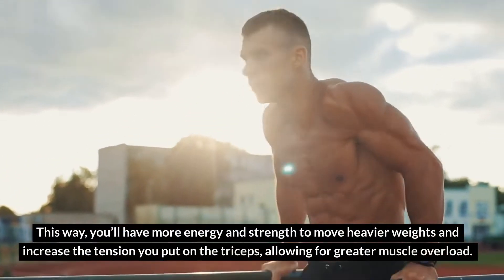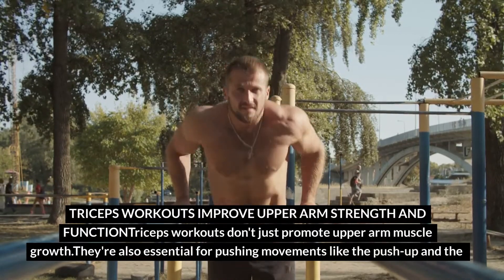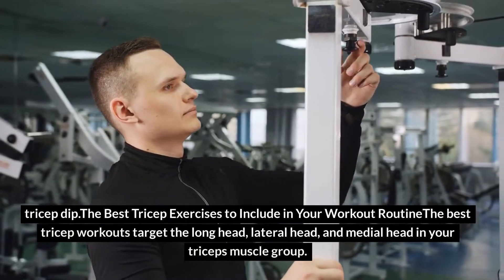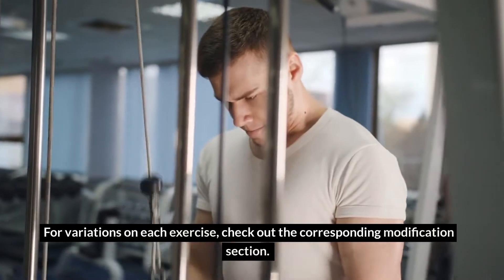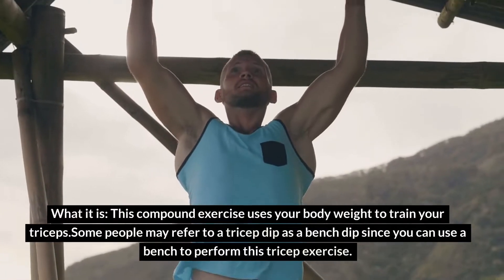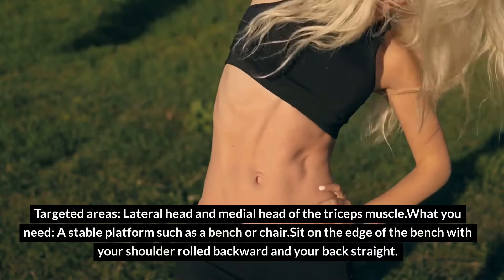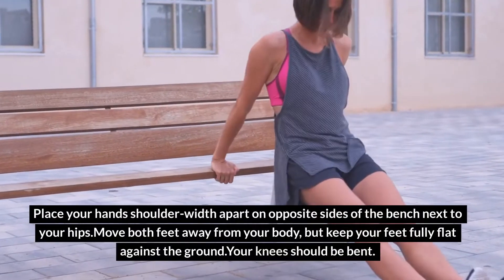Exercise 1: Bench Dip. Targeted areas: lateral head and medial head of the triceps muscle. What you need: a stable platform such as a bench or chair. Sit on the edge of the bench with your shoulders rolled backward and your back straight. Place your hands shoulder-width apart on opposite sides of the bench next to your hips. Move both feet away from your body but keep your feet fully flat against the ground. Your knees should be bent. Keep your core tight and slowly lower your body into the bench dip by bending your elbows to a 90-degree angle.